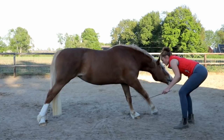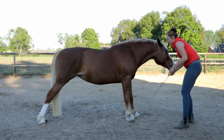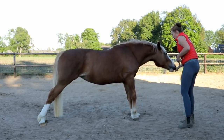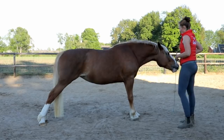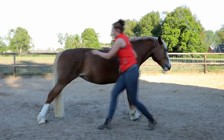This is a great exercise, if done correctly, that you can ask before riding or just for fun, or to literally be able to stretch your horse in a way that you wouldn't be able to do whilst riding.